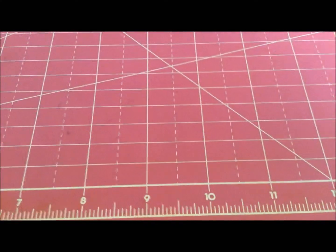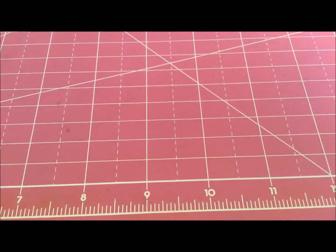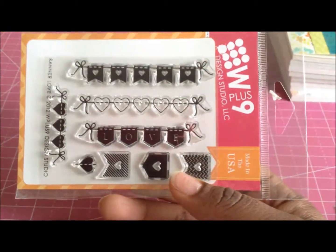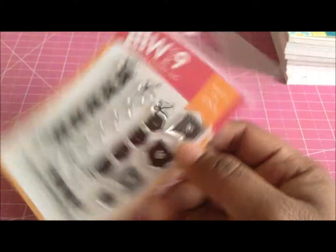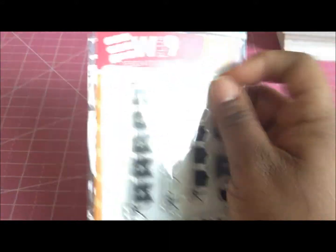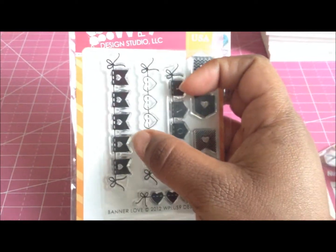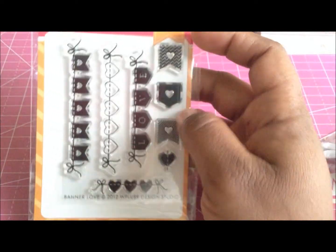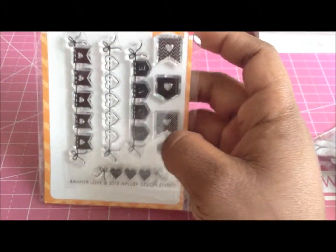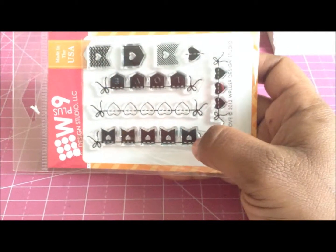The first thing I'm going to show you from W Plus Nine — I got this cute little stamp set for six dollars. It's called Banner Love and it was released last year. Isn't it just the cutest little banners? The stamps are not that big at all, but can you imagine these on cards? I've seen them on a few of my VT sisters' cards and I was like, oh my gosh, I have to have this stamp set! They have a whole bunch more cute stamps — just a lot of cute things, check them out.